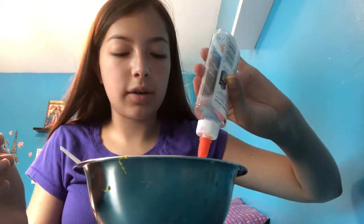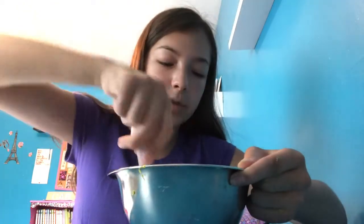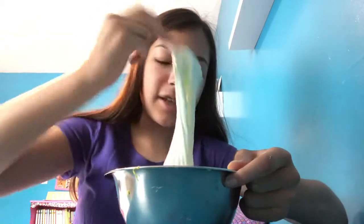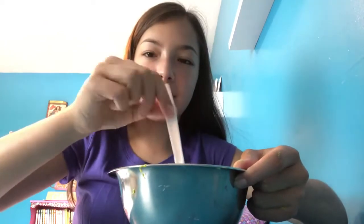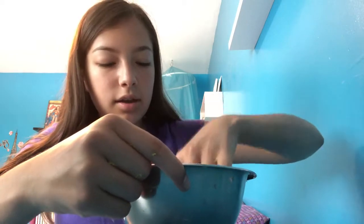Now I'm just gonna activate it with half a teaspoon of borax and water — same as I've been using for all the slimes. This is a very thick slime — my arm is in pain right now, it's so hard to stir and I feel like the spoon is gonna break. But I'm just gonna start playing with it. It'll probably be a little sticky but that's totally normal.